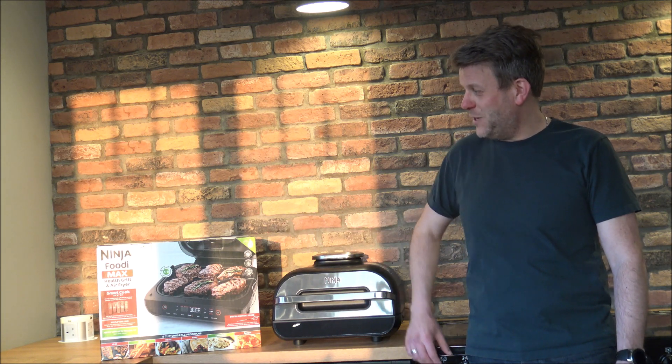In this video I'll be showing you the Ninja AG551, also known as the Ninja Foodie Max Health Grill and Air Fryer. What I want to do today is show you around the product, some of the features and benefits it offers, but also get it working and try a couple of recipes to see if they really are as good as they say.